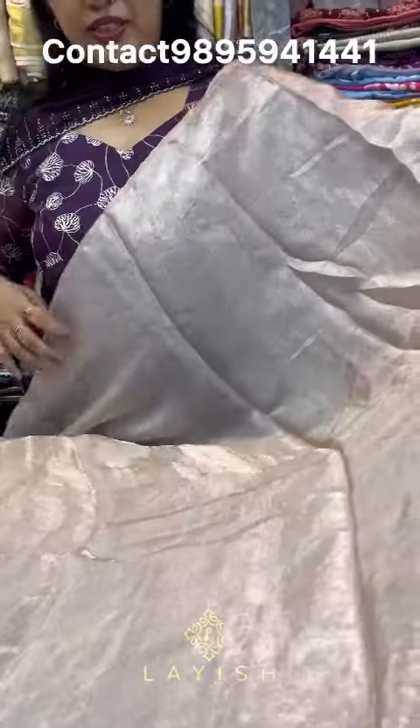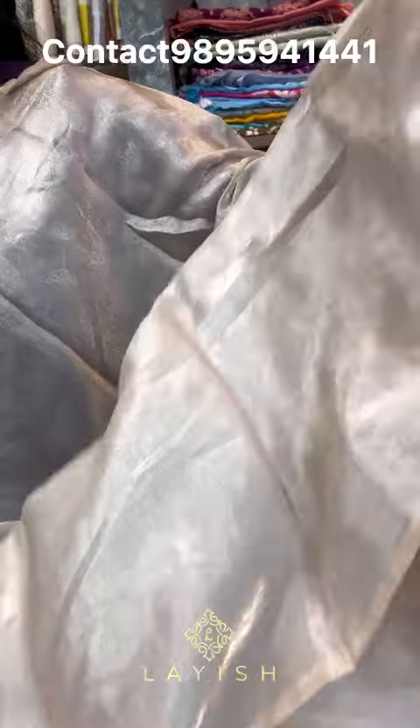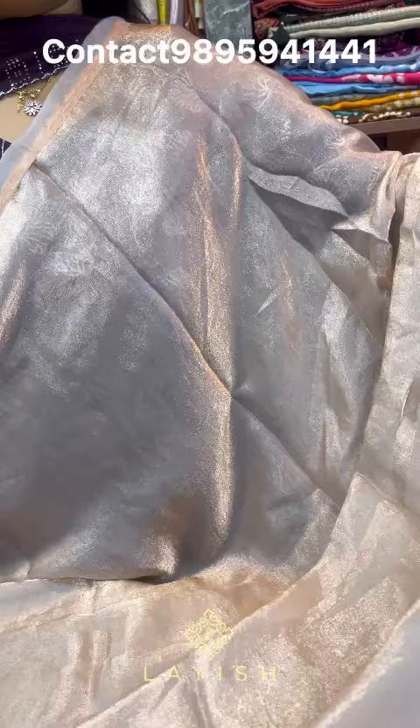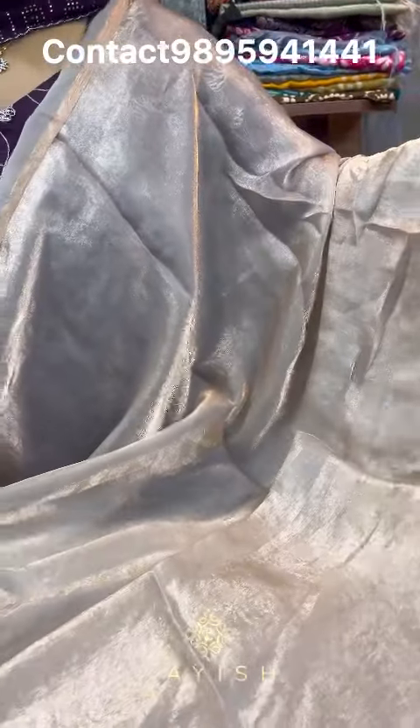We stitch the all-over items — the dresses are very nice. We use the 44-inch fabric. Next, we use plain fabrics. Velvet organza fabric is a tissue concept. This fabric is used in an all-over view, 44-inch width. I used the dressers as well with this fabric.